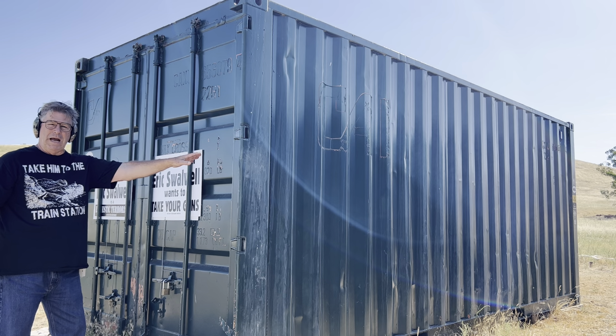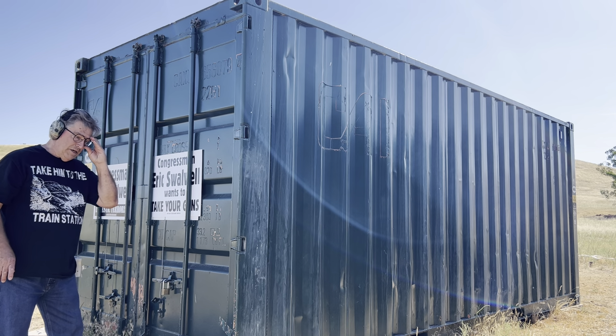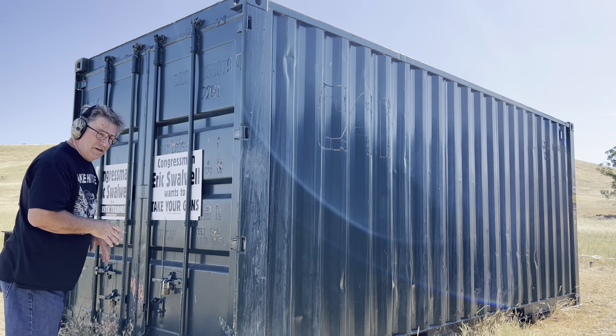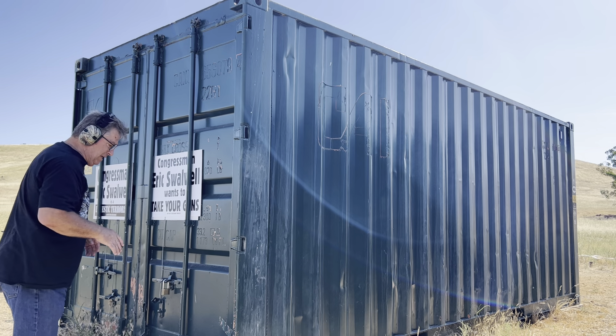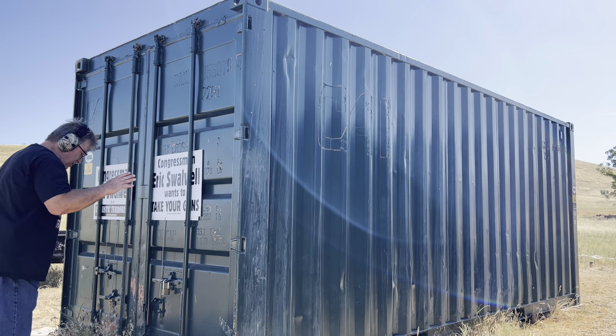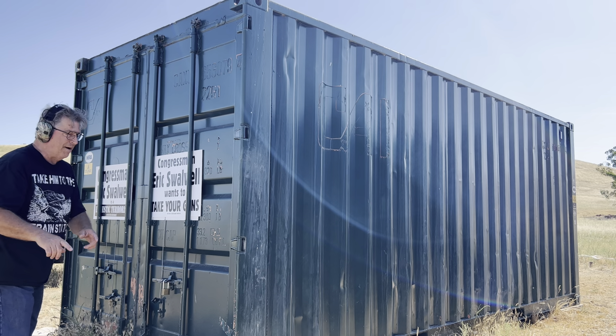I've already shot that target four times down there on the body. Now I'm going to shoot one dedicated headshot, and that means you've got five seconds to get this hit. That target is turned, so it's going to be a little different shooting at a turned target on a headshot, and the head box is only about four and a half, five inches wide.